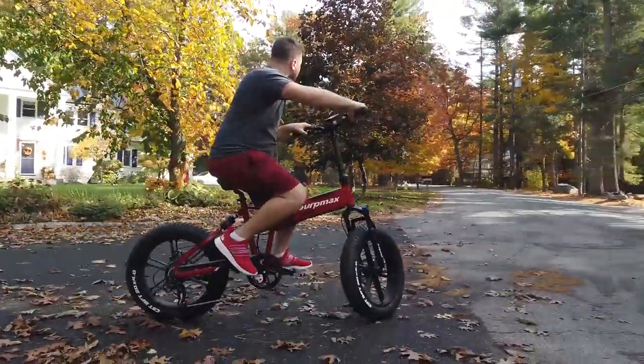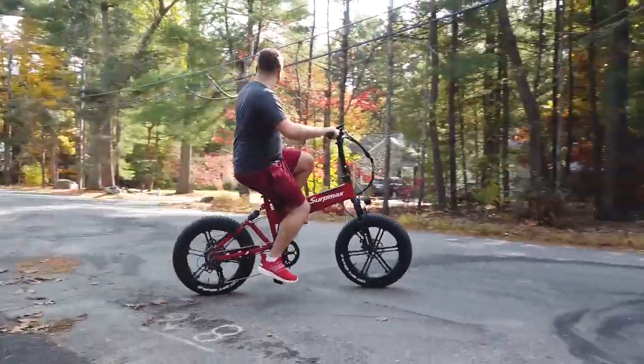But does it have what it takes to be worth your money over the competition? We'll take a look next on Now Let's Review.